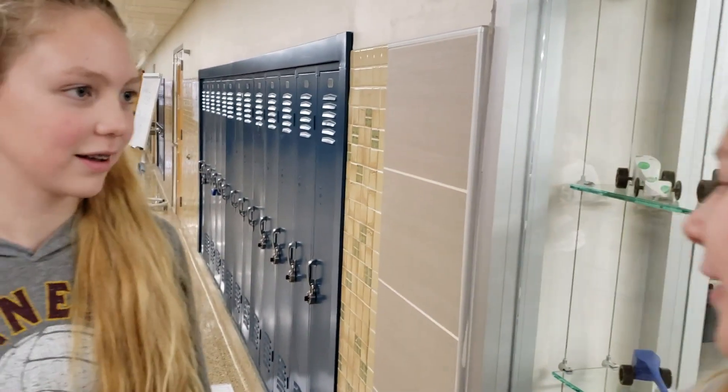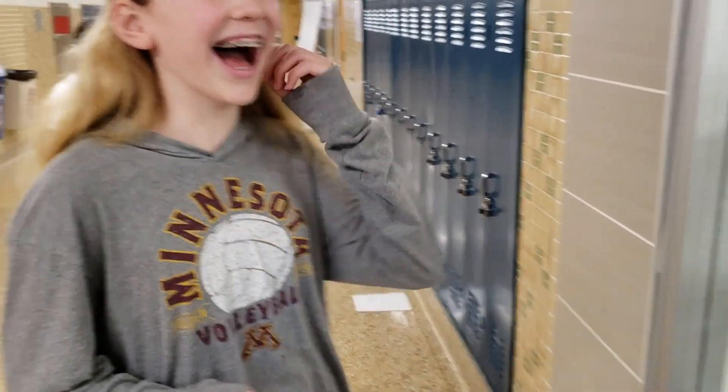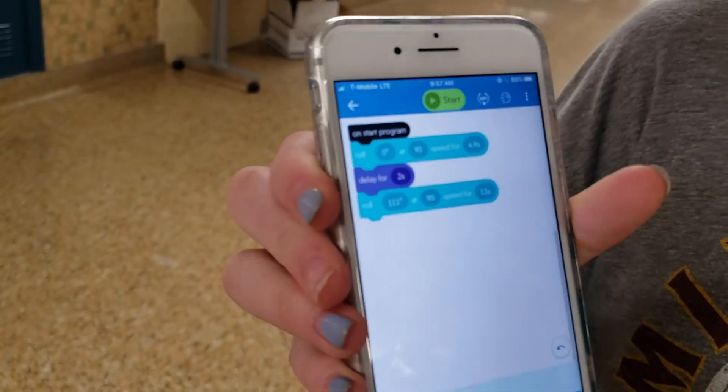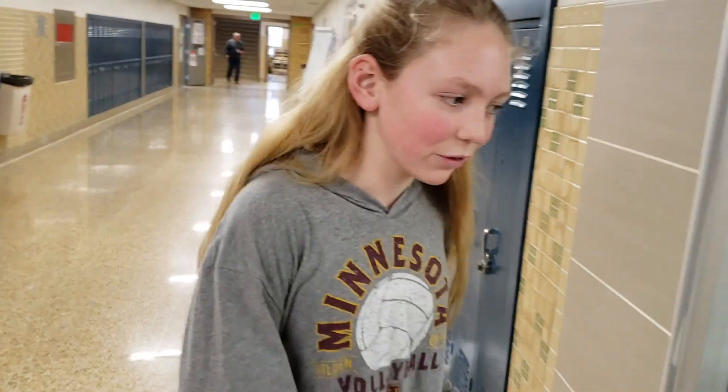We are trying to get our Spheros to go straight forward and then turn at an angle where it can go from one point to a point over there. For our blocks, we have one block that goes straight, then we have it delay for 2 seconds, and then we have it go at a 111-degree angle. We've tried many times but we think we finally got it.